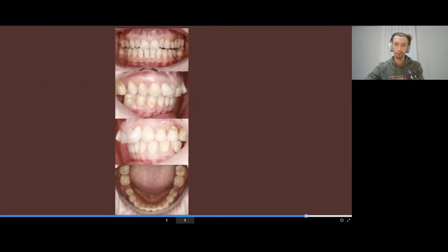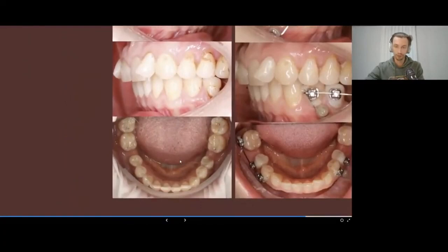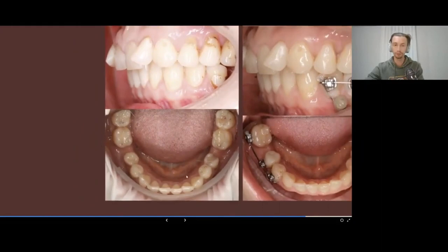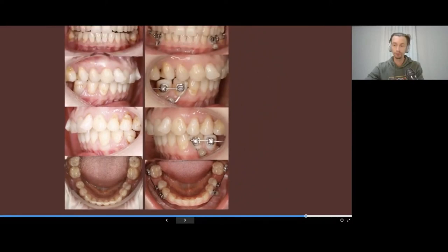A very similar case: the patient has a lot of recessions and there is crowding on the lower jaw. The lateral incisors are completely blocked out of the arch. Instead of working immediately with aligners, because the patient had some missing teeth and there is a deformation of the occlusal plane, the best option is to upright and level the posterior teeth with braces and arch wires